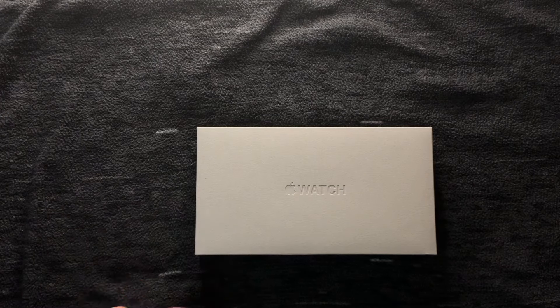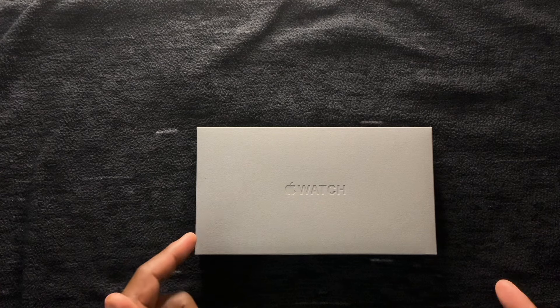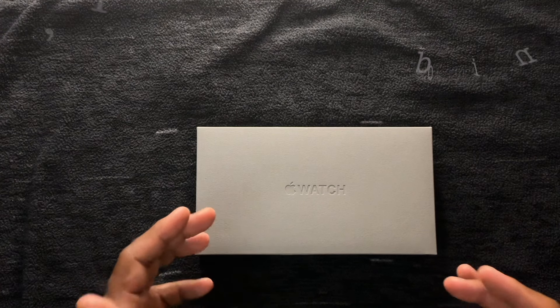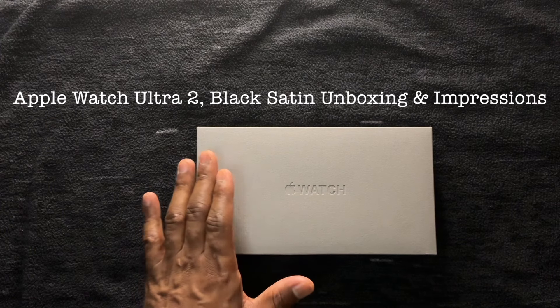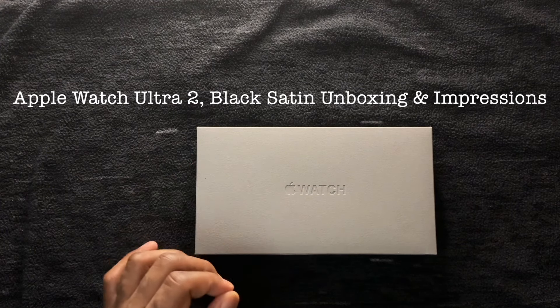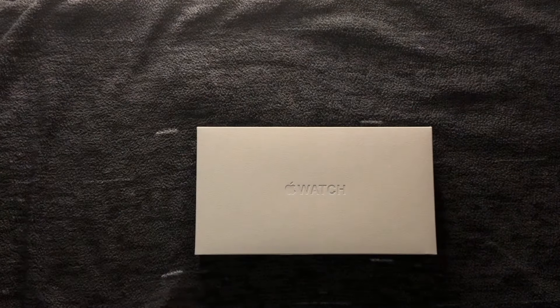Ladies and gents, welcome back to The Random. It's your host, Smallwood Worldwide. We're back again with another video, and today we're going to unbox the Apple Watch Ultra 2, but the new colorway in black titanium. Apple is also calling it black satin. With the theme of black, we've got a nice little premium background here for the Ultra 2 with the new colorway.